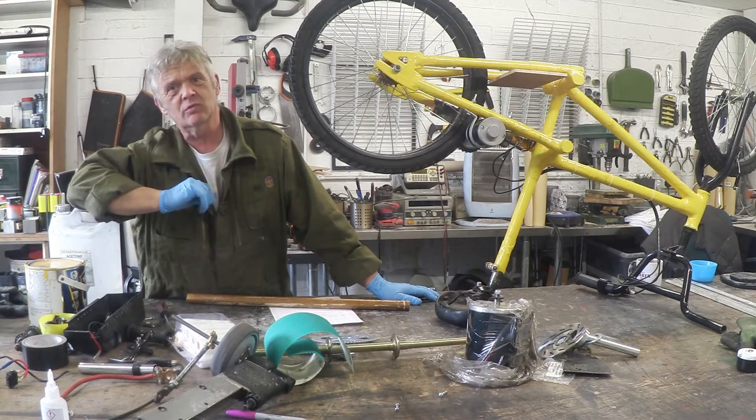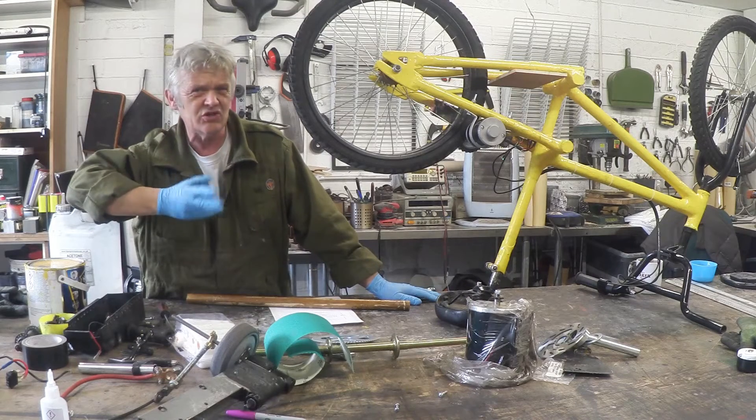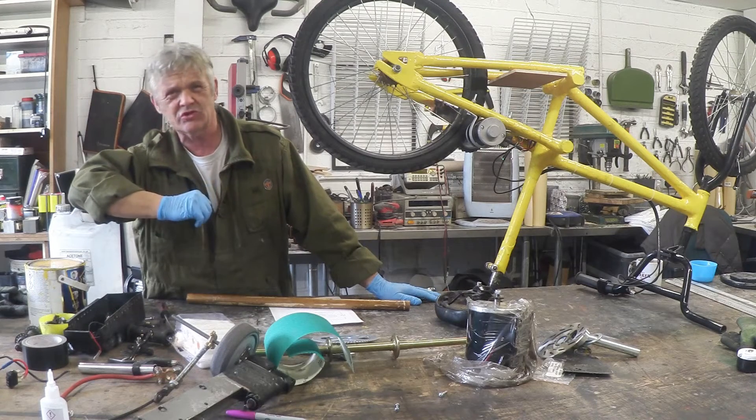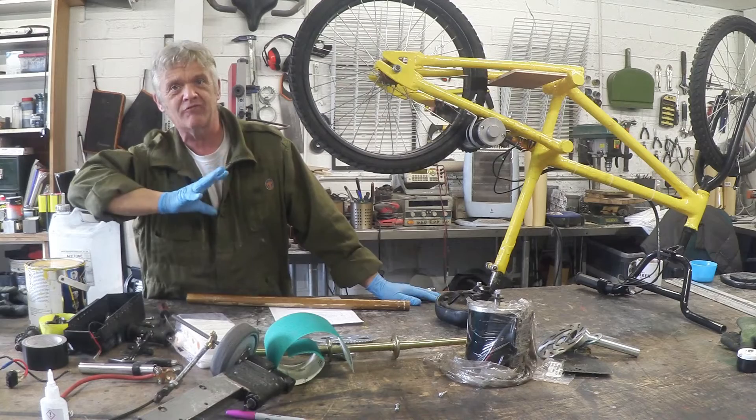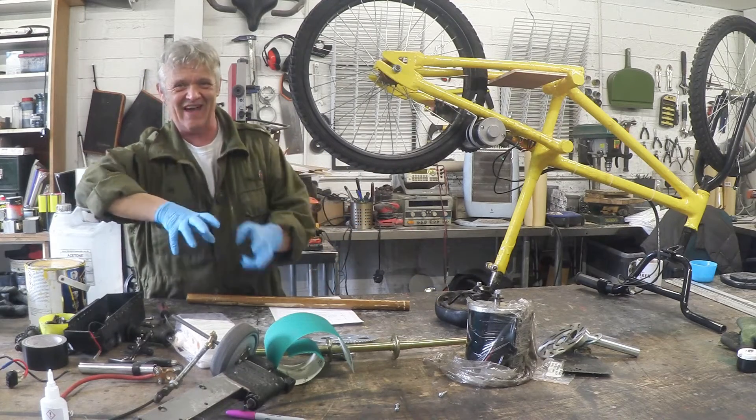There are a couple of things that worried me about it — there was a little bit of flexibility in the frame that I didn't quite like, the gear ratio was an 8 to 1, maybe I should have made it 6 to 1. That sort of stuff, but I learned a huge amount from it, really enjoyed doing it, and now I'm gonna do it again.